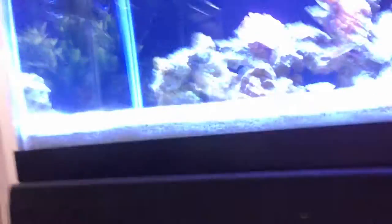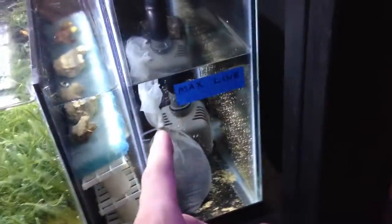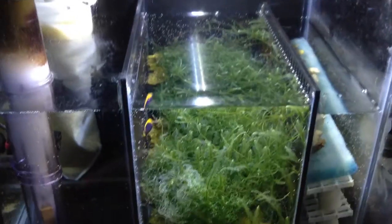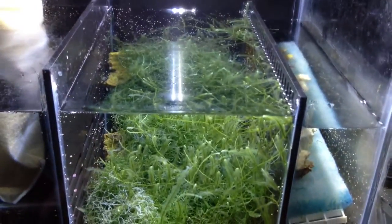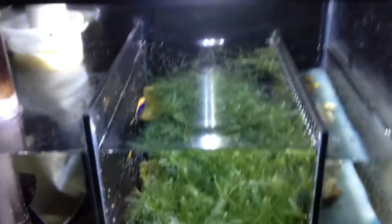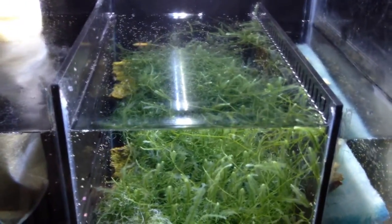Bringing it down here to show you guys the sump. The Chaetomorpha and Caulerpa algae has just really gone insane in this refugium. It's the Ray II light growing all this algae — it's meant for planted tanks but does a great job growing the algae. There's just a massive ball of algae back there, some live rock at the bottom, a little bit of die-off, but overall a very healthy growing refugium section. My nitrates are basically zero.